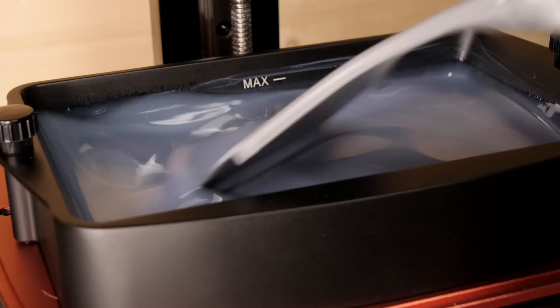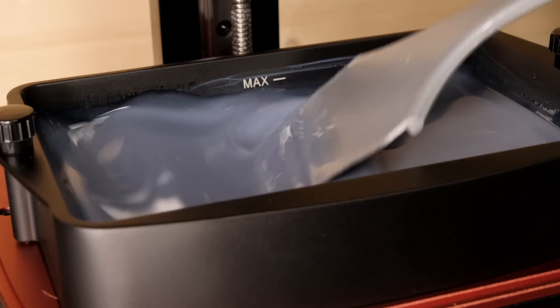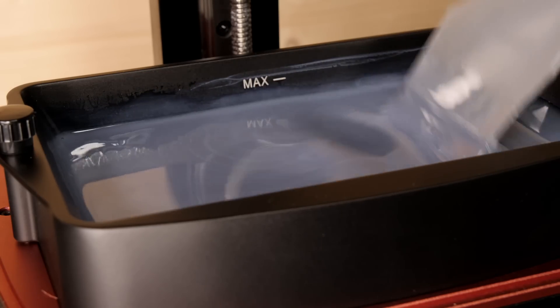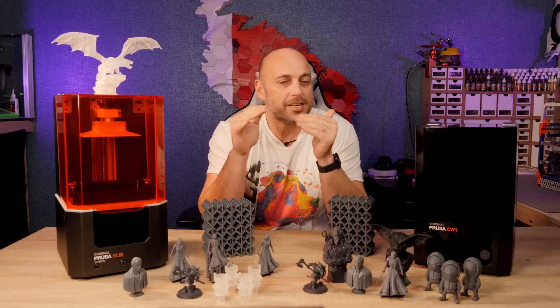So after a couple of hours you'd need to pause the print, stir the resin inside, make sure the pigments are mixed again, and then continue the print. With the tilting mechanism of the SL1S, the resin is constantly being stirred upon every layer completion.